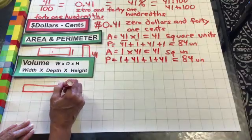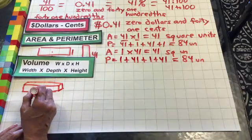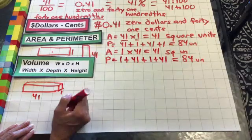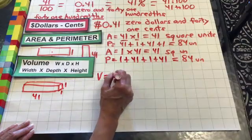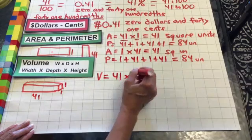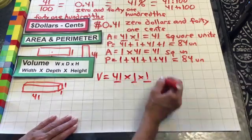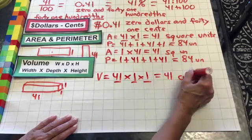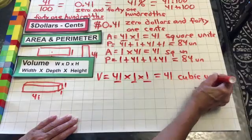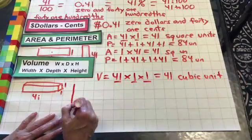We're going to do one back and one tall, so this would be 41 by one deep by one tall. So the volume of that would equal 41 times one times one — three-dimensional is cubic — so that would be 41 cubic units. All right, now we're going to stand it up.